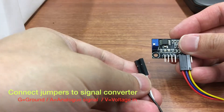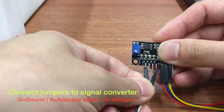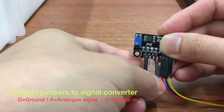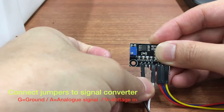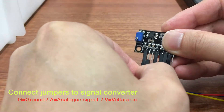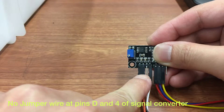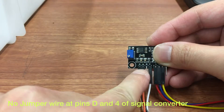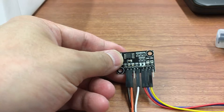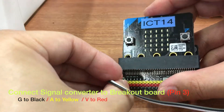Then connect 3 jumper wires from the signal converter to the ports G, A, and V. There are two jumper wires at pins D and 4 of the signal converter. Connect the signal converter to pin 3 of the breakout board.